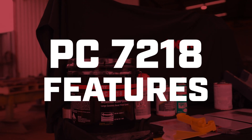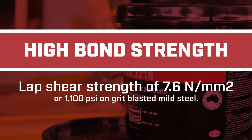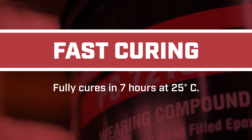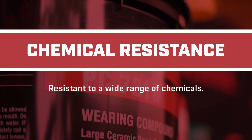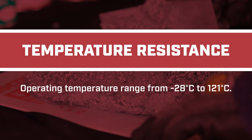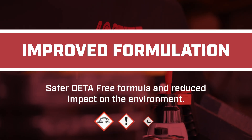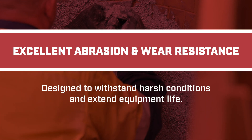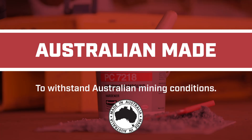PC7218 comes packed with powerful features such as high bond strength, fast curing, chemical resistance, temperature resistance, an improved formula, abrasion and wear resistance, and it's Australian made.